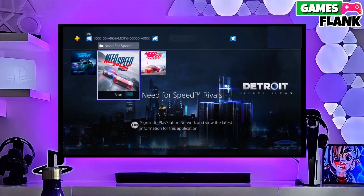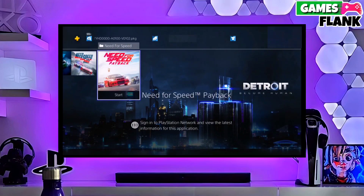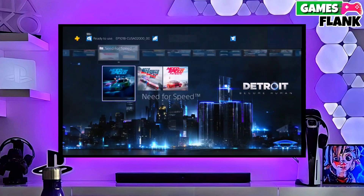Hey guys, my name is Williams, and today I am going to show you how you can jailbreak your PS4 11.02 with GoldHen.